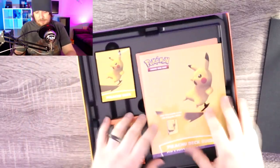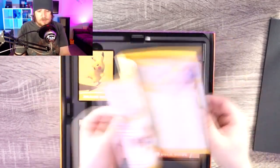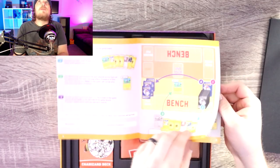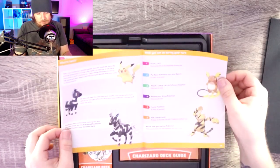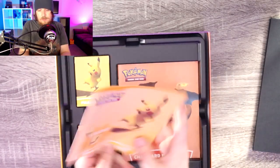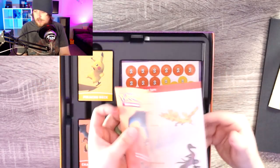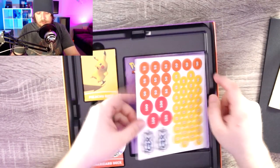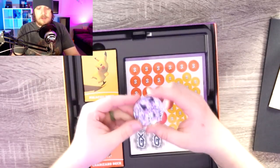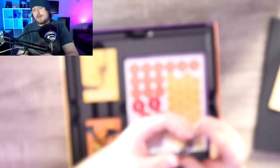After that, looks like we got a Pikachu deck guide — it's going to teach you the deck list and how to play this deck specifically, how it works. Looks pretty cool. I'm going to assume it's Zebstrika and Electabuzz. Same for the Charizard deck guide. From what I read, these are very balanced decks that don't really give any type advantage or unfair advantage. Then we got the big coin — Charizard, Mewtwo, and Pikachu on it. That's nice, though it's really big.